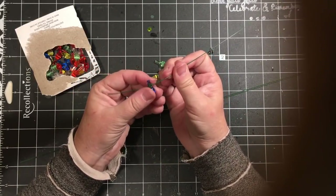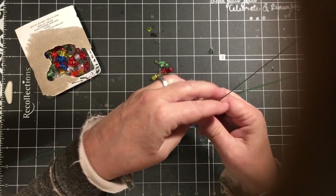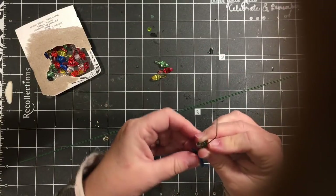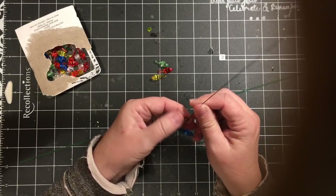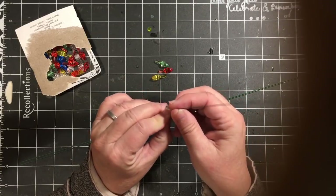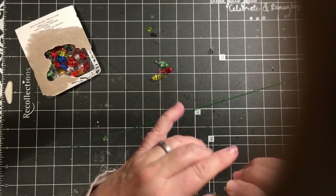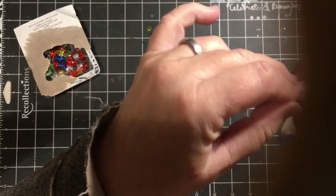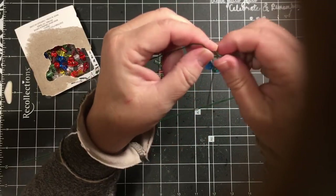I've wrapped it around three times. I'm going to come back in and wrap the tail of one of the lights one time around. And that's going to give us this little curly thing that you see sometimes when you see decorations — like drawings of lights. Sometimes you'll see like a little curly curl. So we're going to go around it again because we want two of those.